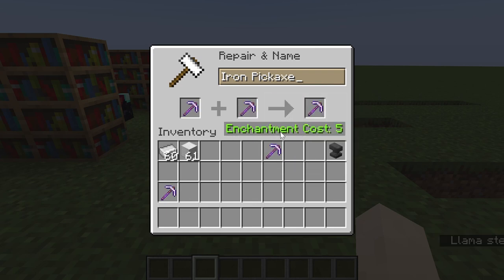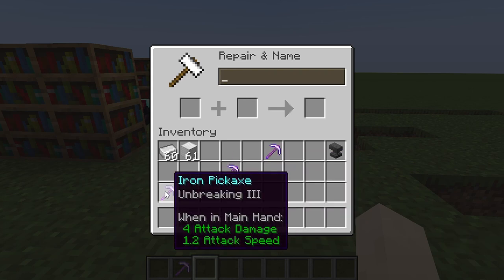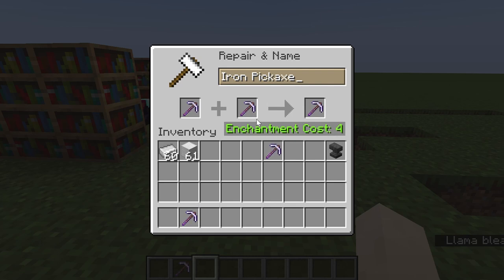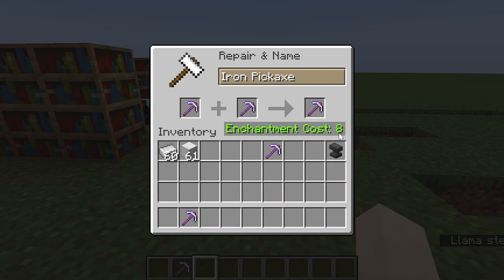When combining items in the anvil, pay attention to the enchantment level cost shown. You can rearrange which item goes in which slot — sometimes swapping positions gives a lower cost. For example, placing the unbreaking 3 pickaxe on the left costs 4 levels, but swapping the arrangement doubles the cost. Always try the lower-cost arrangement first.